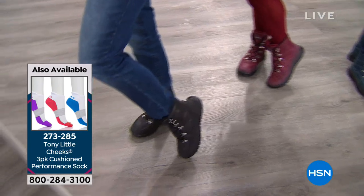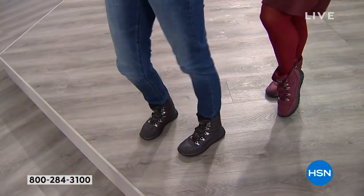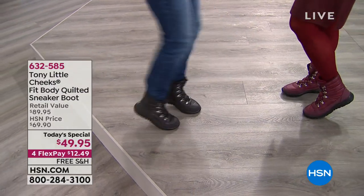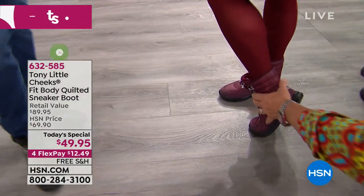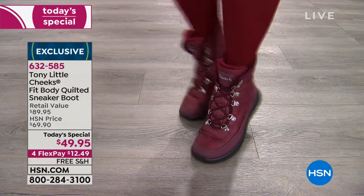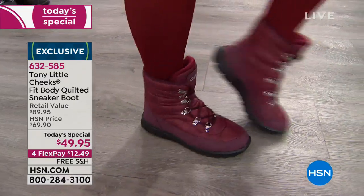They're affordable for everyone in America. We've sold out of the sneaker boots every year early. This is the brand new higher-up quilted thermal-lined sneaker boot. It goes up about six and a half inches just over your ankle, and you can adjust how it fits. It comes in medium and wide width.